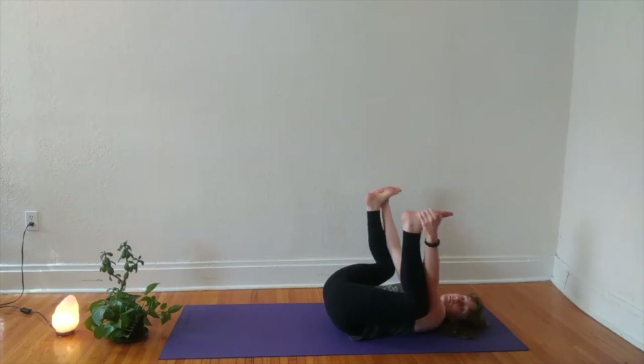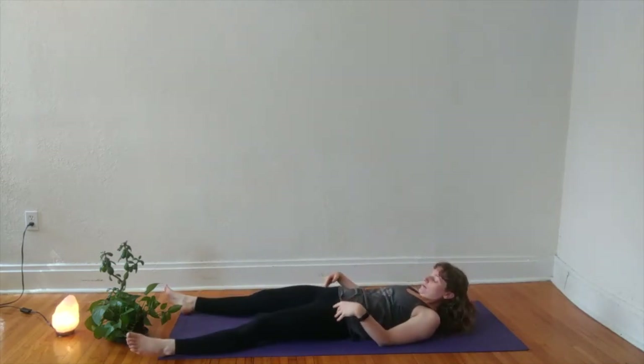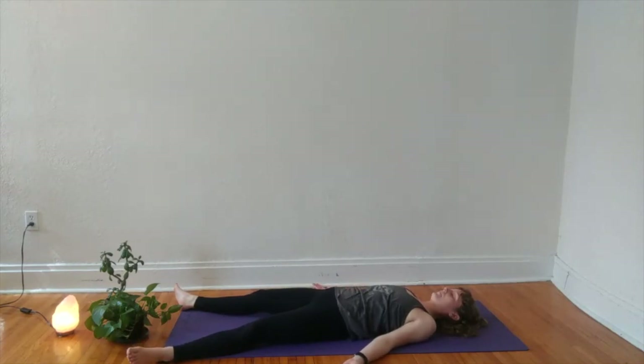We'll begin to make our way to our final resting pose — Savasana. When you are ready, extend your legs long, maybe flip your palms to face the sky. Take an extra moment to get really comfortable, settling in. Allow your eyes to close or your gaze to soften. Begin to settle into the space of stillness and silence, and tune your attention back to your breath, letting your awareness transition from things outside of your body to inside of your body. I'll offer a guided meditation — if you'd like to follow, please do. If you'd like to tune out the sound of my voice for your own meditation, that's great too.